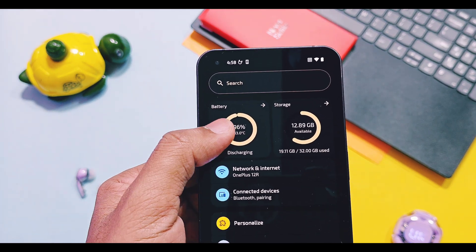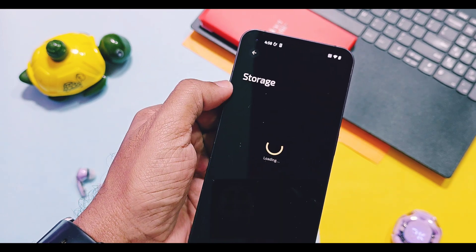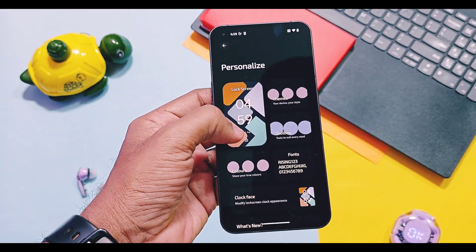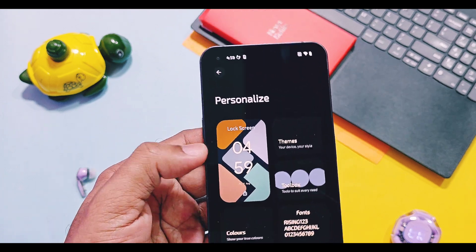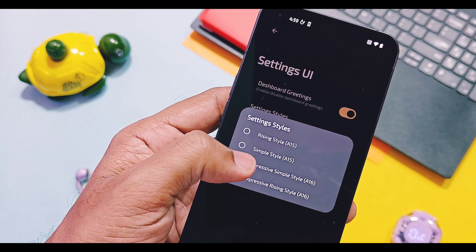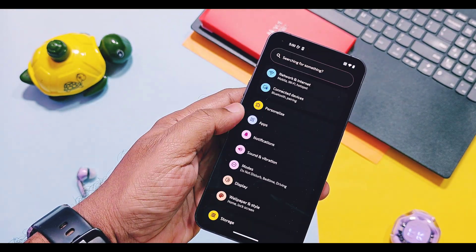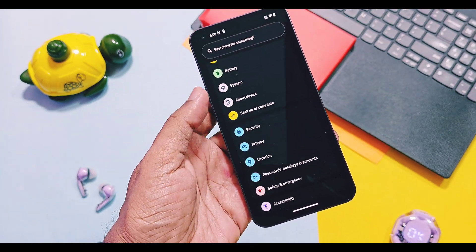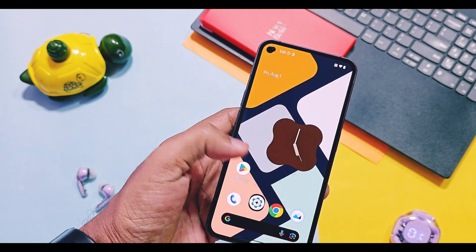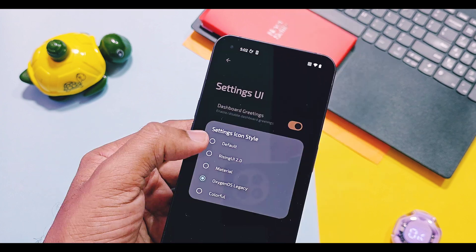They added their own user interface tweaks that beautify your Android 16 ROM to the next level. It has its own settings UI with battery and storage data displayed in the settings panel. In the personalization settings, you can switch between different UI styles for the settings panel — you can give it the look of old RisingOS 15, simple Android 15, simple Android 16, or the new RisingOS style A16. You can also change the settings icon style to different styles like RisingOS 2.0, Metal U3, Expressive Design, Oxonoice, and Colorful UI.